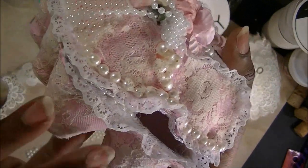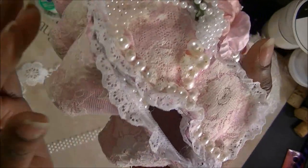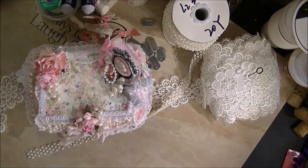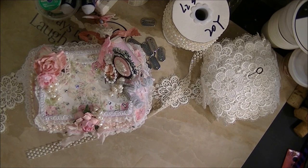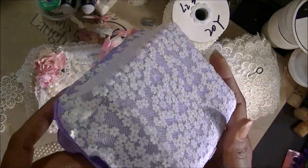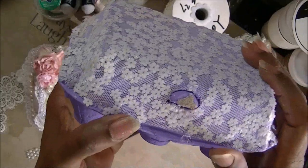I painted it pink first, and then I put on my trim, which I should not have done. This is how I should have done it. I have another one going, and I'll show you when it's complete. I should have covered it with the lace first. This is another one in purple that I'm working on.